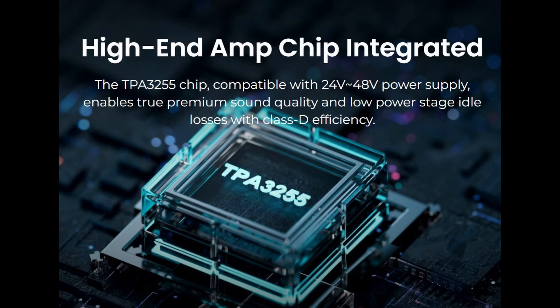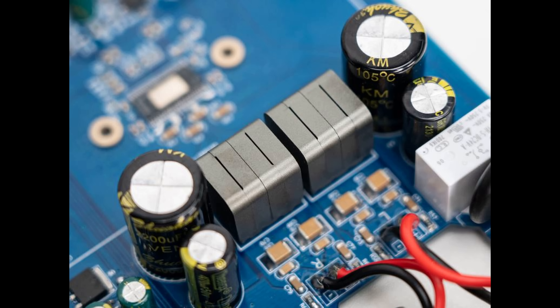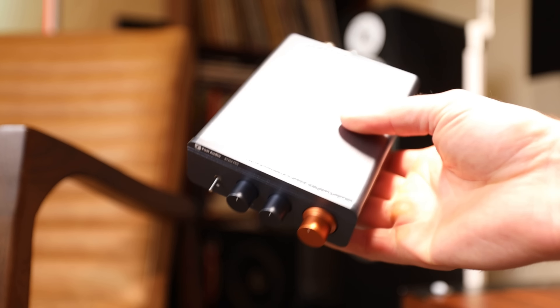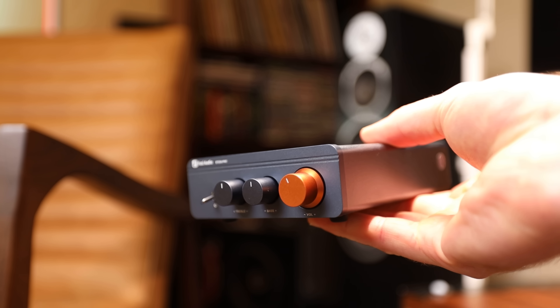Inside we get the TPA3255 amp chip, which is a favorite of mine in these mini-amp configurations. The original BT-20A had the TPA3116, so the 3255 in the Pro is a good improvement — more power and excellent SNR; these typically measure really well. The TPA3255 is the same chip as in the highly popular Aiyima A07, but this takes things a step further with Toroidal-style inductors and Nichikon capacitors. Another notable internal feature is swappable op-amps — depending on who you listen to it's either a game-changer or not worth the effort, but for the person who likes to tinker it could be a lot of fun, similar to tube rolling.